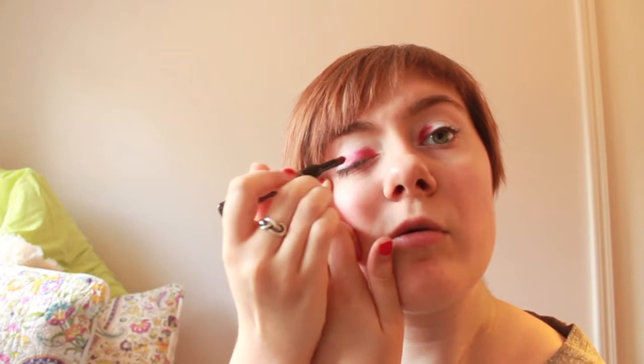You basically want to take the same brush and put a little bit right next to the red. Don't blend this in just yet — we're going to do the blending later.